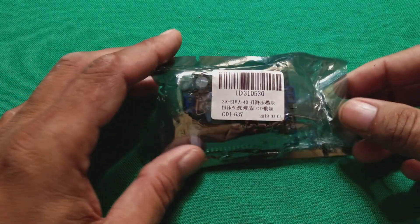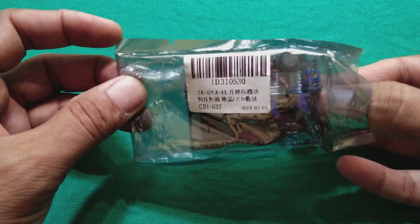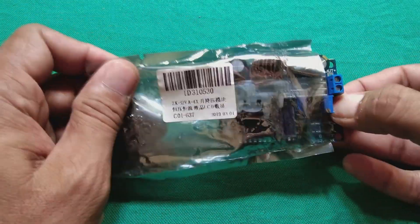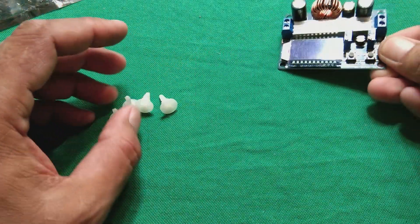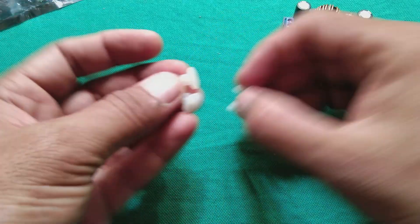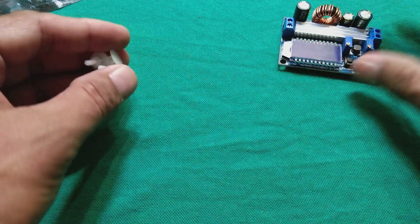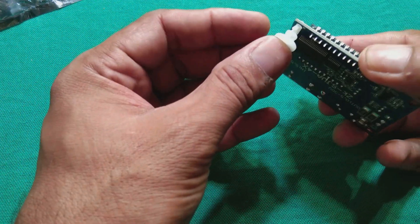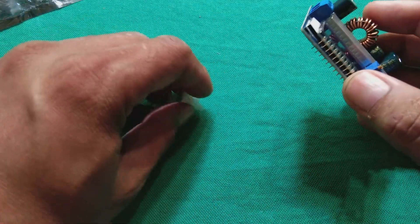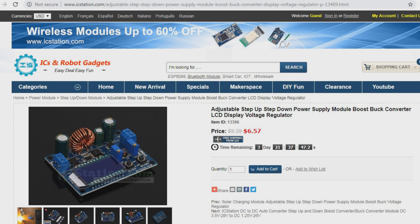We received this item from IC Station China. You can see inside this beautiful module, here are four connectors or connecting pieces they have sent, which will be fixed here if we are going to fix this module in some casing. So these we will put aside, and here is the real module — very, very beautiful — from IC Station.